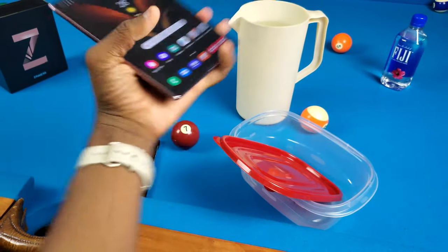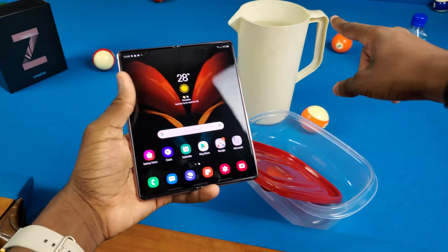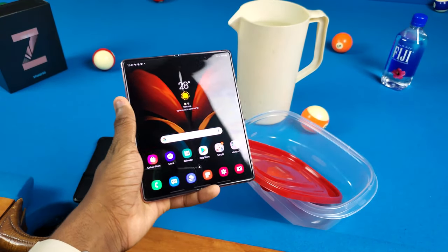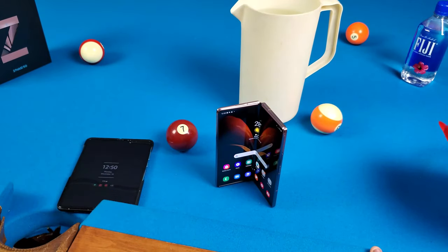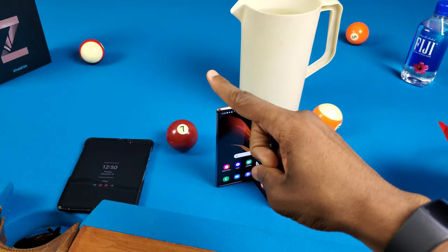What we're gonna do is put this thing in a container and fill it up with water for 5 minutes to see if it survives, and then after that we're gonna put it in my freezer for 24 hours. I don't think I've ever been so nervous to do a video before in my life. But anyways, let's get into it.